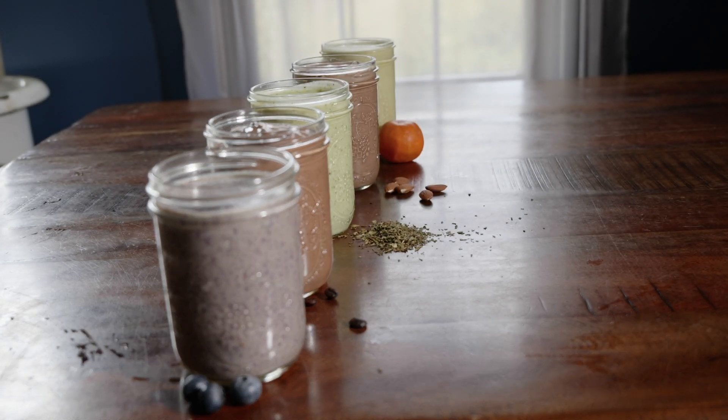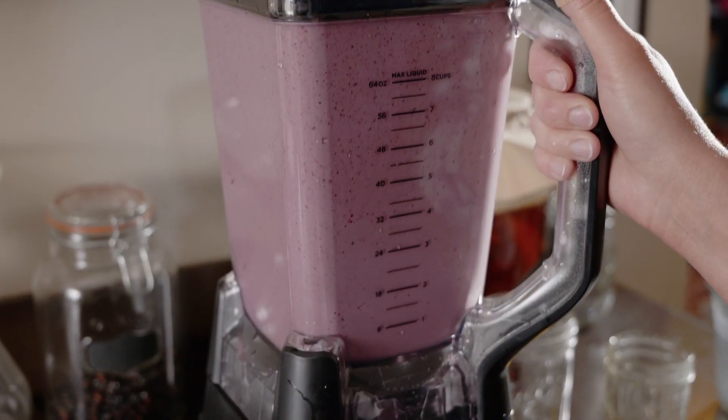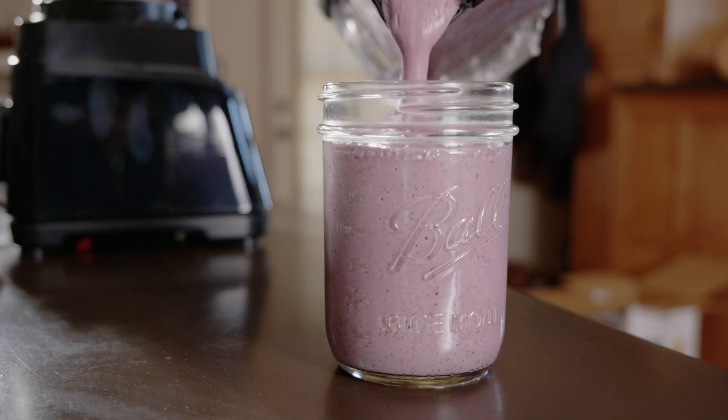Today we're going to show you how to make avocado milkshakes, because if it nourishes your body but tastes like a milkshake you'd get at the ice cream store, then the world definitely needs to know about it.